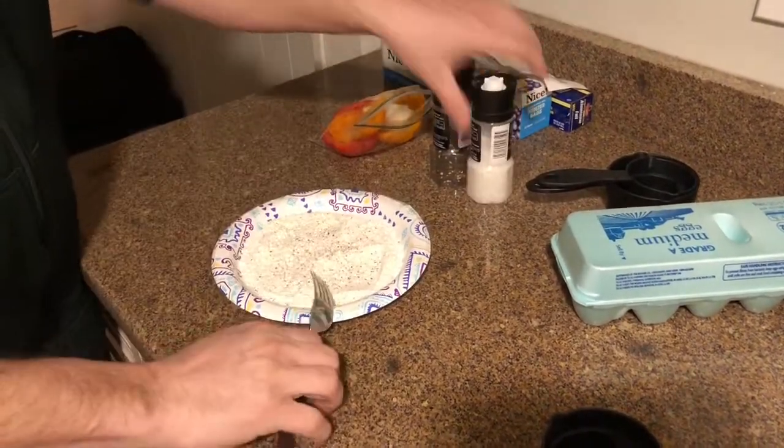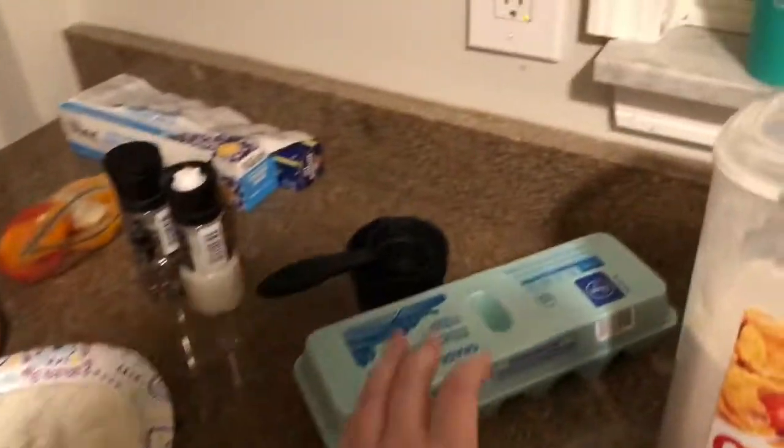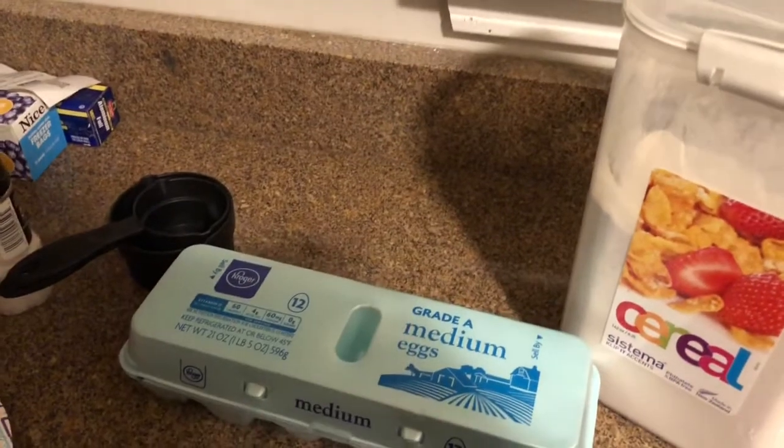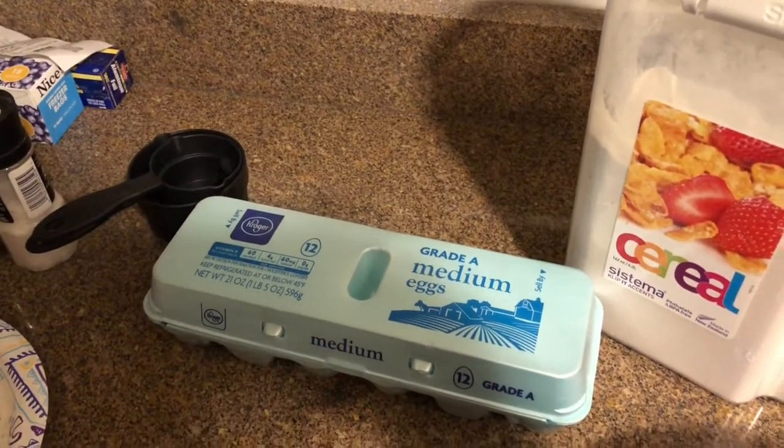In a separate bowl, we are going to take our egg and crack that — that's going to be our wet batter for our fish cake.